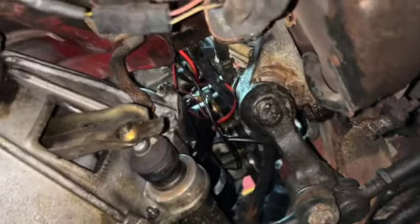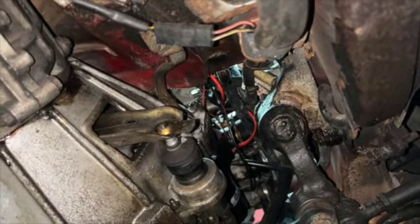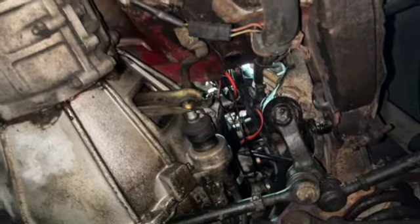She is all in and tight. All three bolts are tight, much to my pain in my arms getting through there. Now, lower it down and connect the battery and hope for good things.